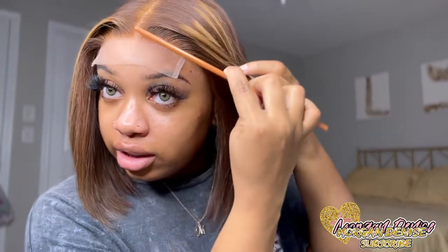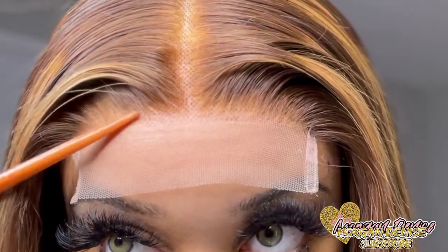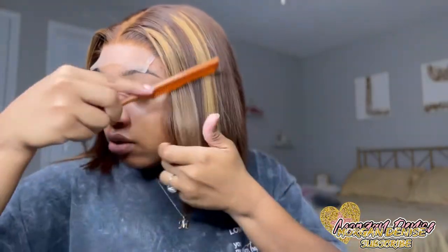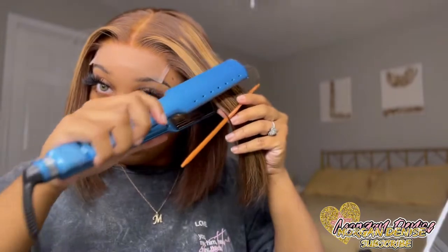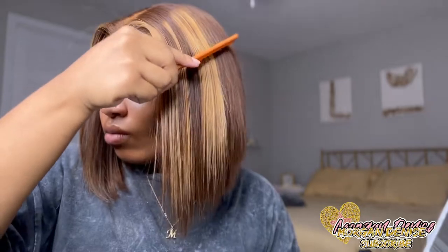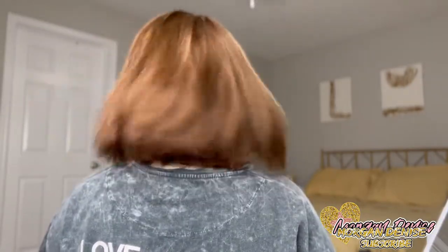Now that I have the wig on, I just want you guys to get into it. This is what the lace is looking like — as you can see it's pretty plucked. This is just what the color is giving. You guys can see those highlights are popping. Before I cut the lace off, I just want to show you guys the back real quick.